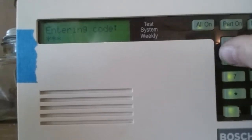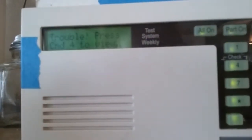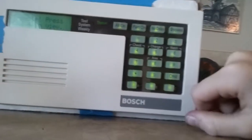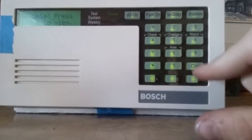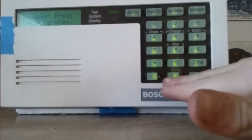It's on now, and I'll disarm it. It's a nice little security panel — you can program it directly from the keypad. It also has part on, which is kind of like stay. This is like stay except it's an old panel, so it uses all on and part on. And I've got three emergency keys down here — this one's fire and these two are emergency panics.